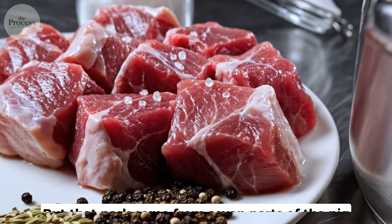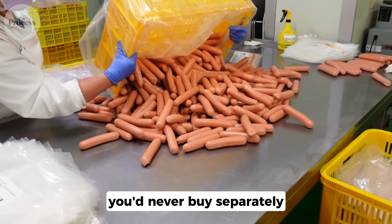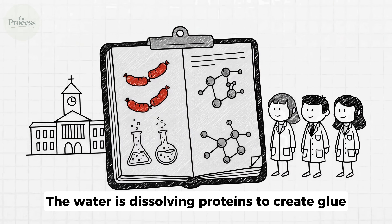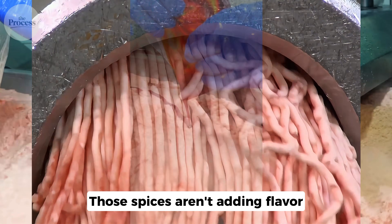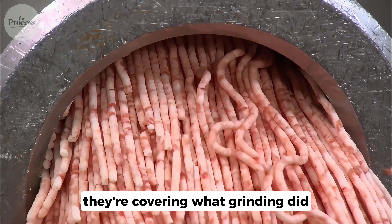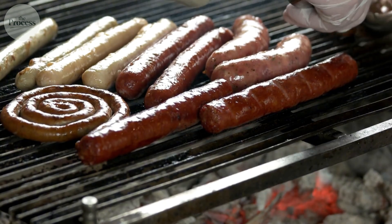Seems simple, but that pork came from seven parts of the pig you'd never buy separately. The water is dissolving proteins to create glue. Those spices aren't adding flavor — they're covering what grinding did. So, what are you actually eating when you bite into a sausage?